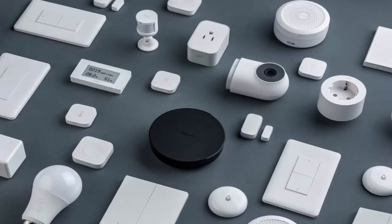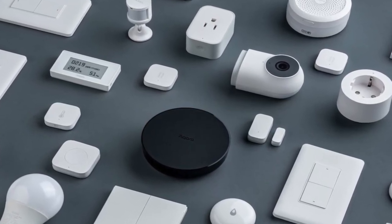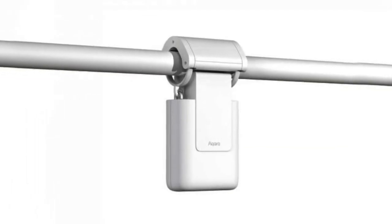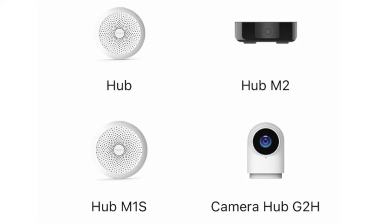Aqara is a well-known company with many affordable and reliable HomeKit devices, and today we're going to take a look at their new E1 Curtain Driver, which is available now. Please note that for this to work, you will need one of their hubs, but if you're in the Aqara ecosystem, most likely you have one and are all good to go.